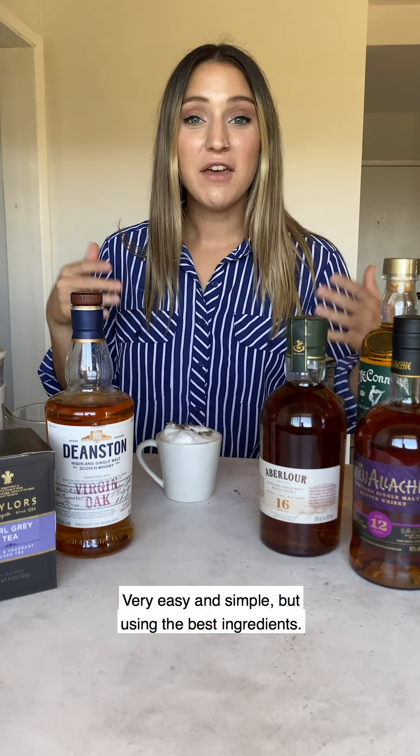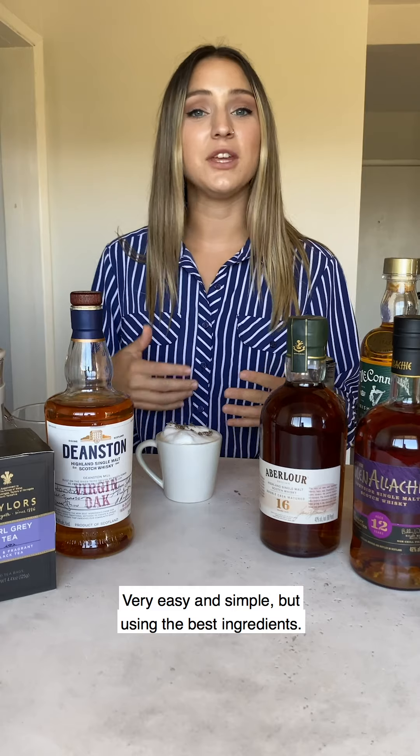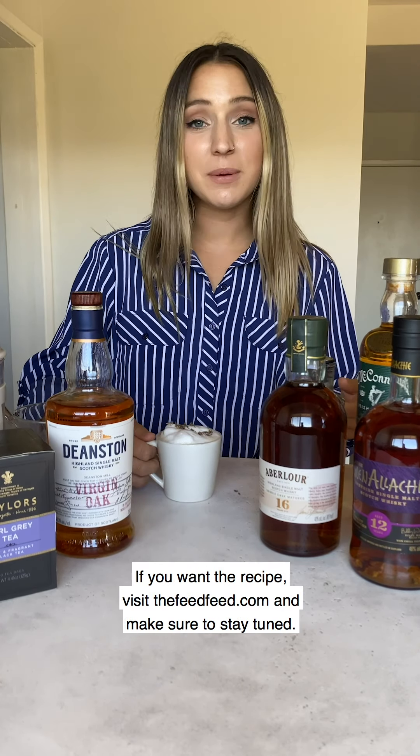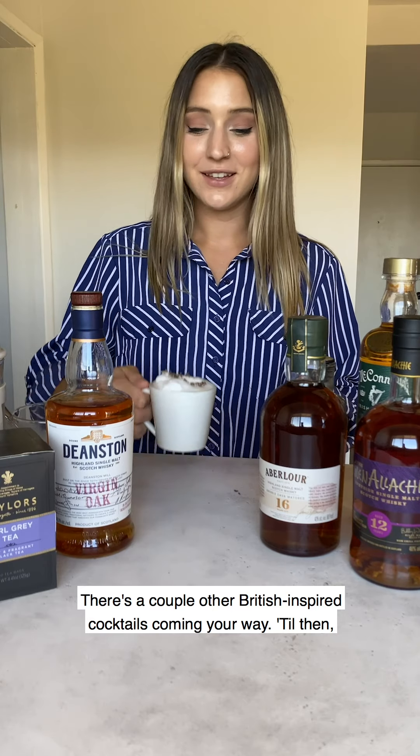And that's it — there you have a London Fog. Very easy and simple but using the best ingredients. If you want the recipe visit thefeedfeed.com and make sure to stay tuned — there are a couple other British inspired cocktails coming your way. Till then, cheers.